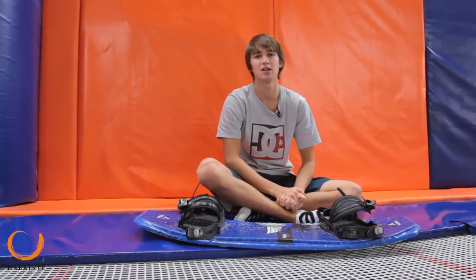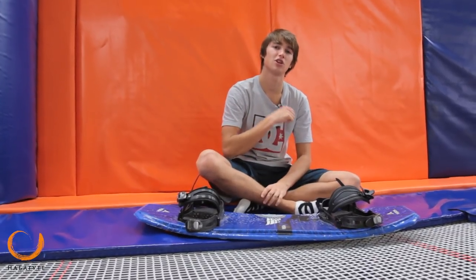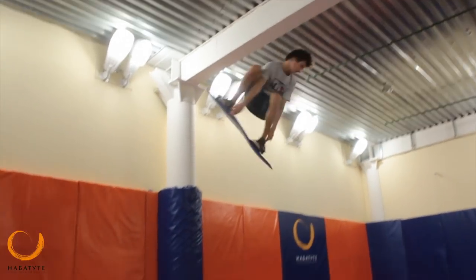Now it's time for the backside 720. It will be easier than the frontside, because the trick is divided into two 180-degree segments over the head — so you do a backside 360, and then another backside 360.